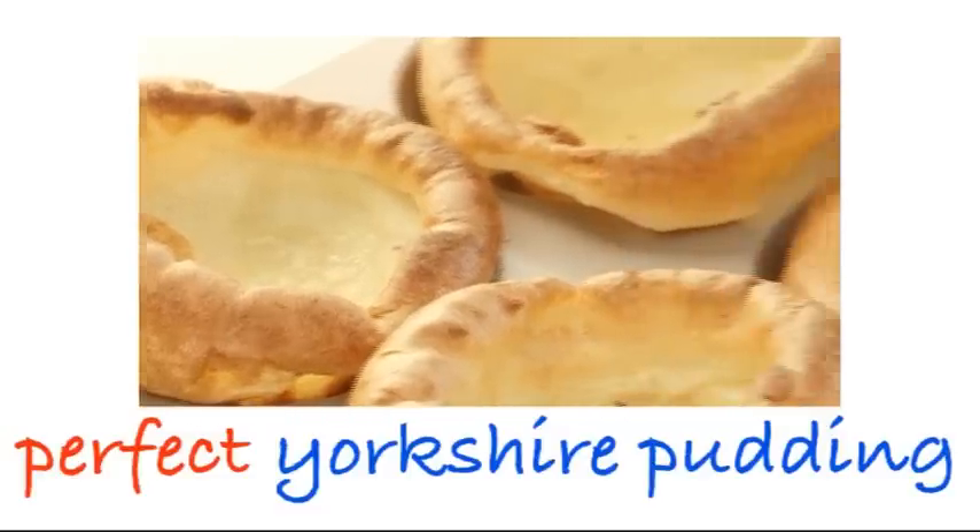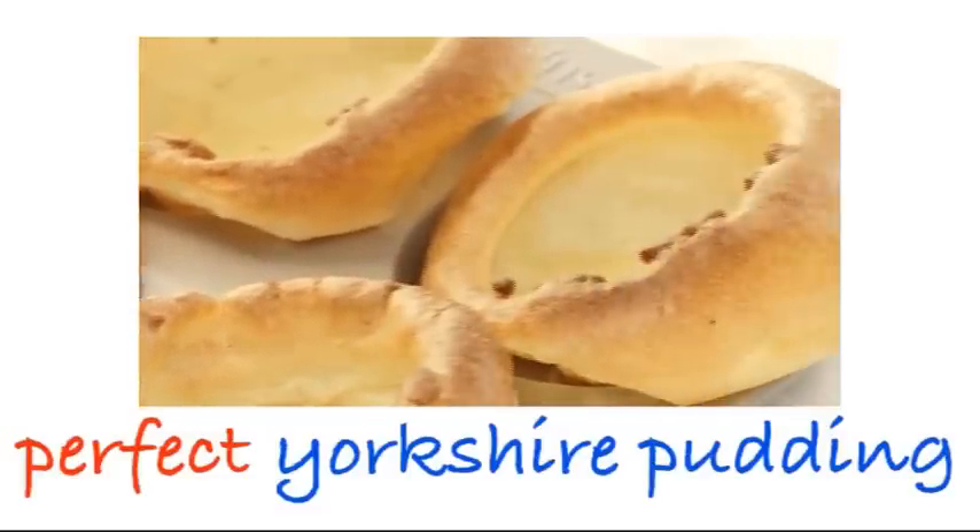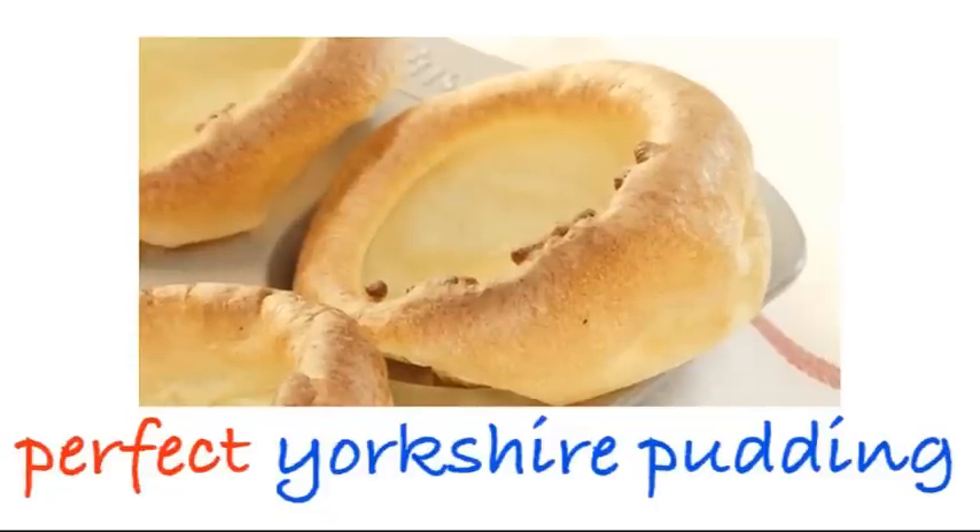Is there anything more delicious than a puffy, crisp and golden New Yorkshire pudding? It's a classic and it's really simple to make.